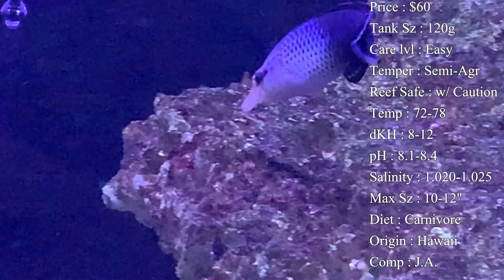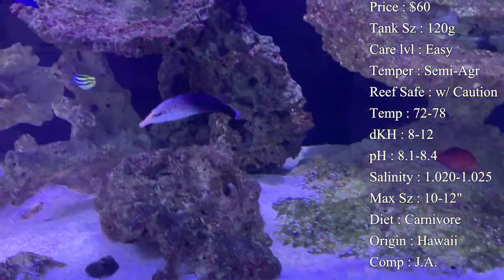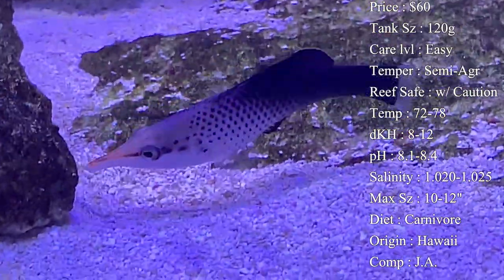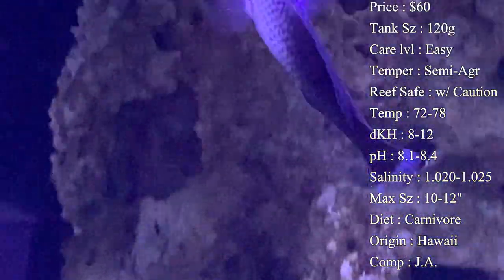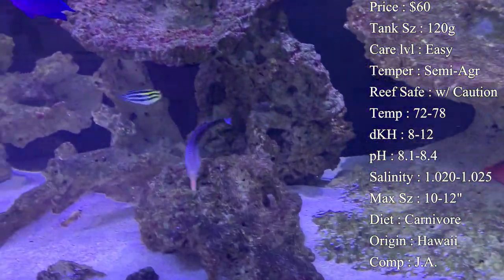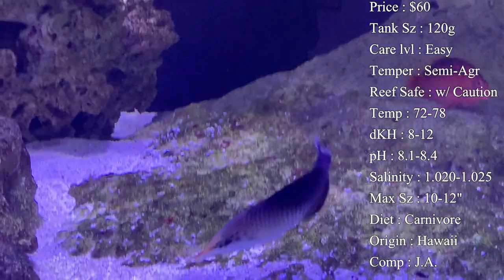Diet: they are carnivores. They use that long beaked nose to eat skinnier prey like worms in the rocks and in the sand bed. You can see them shoving that beak toward small holes in the rocks throughout the day as they hunt for bristle worms, fire worms, and even flatworms on the corals. They will also go after your crustaceans and can be a bully to smaller fish — especially at feeding time. They are definitely going to be the first ones up there trying to get to the food first, so you want other fish in the tank that can hold their own.